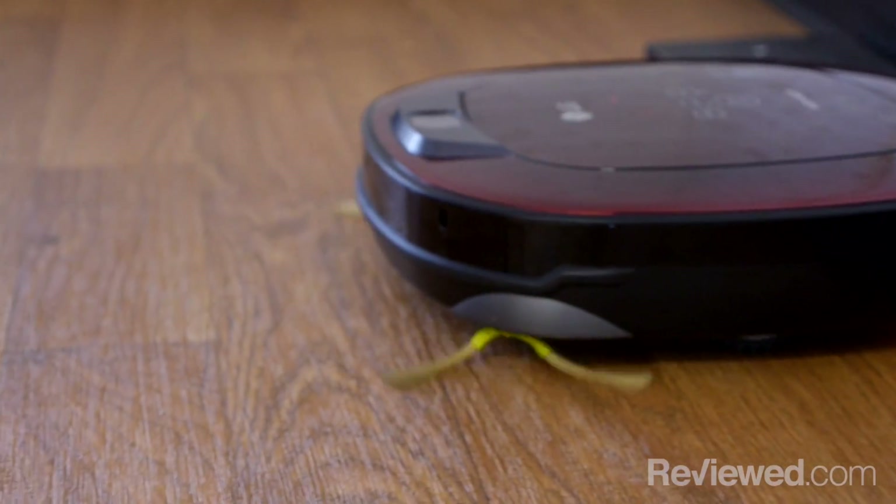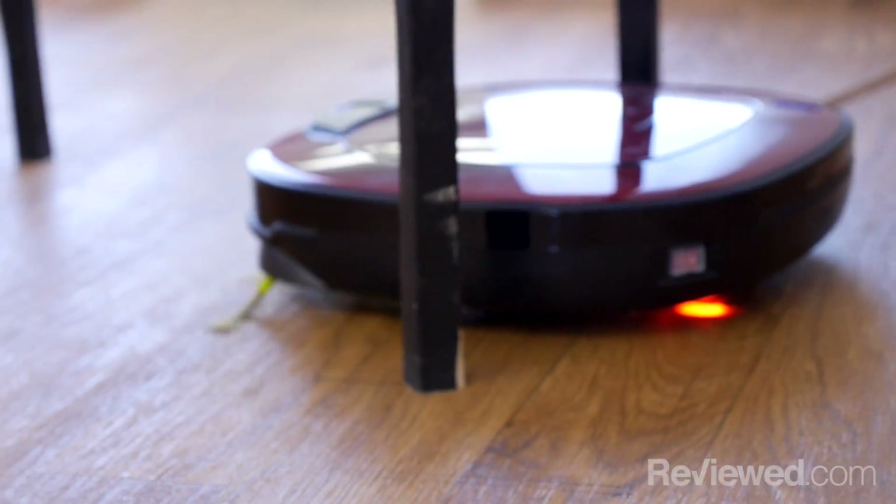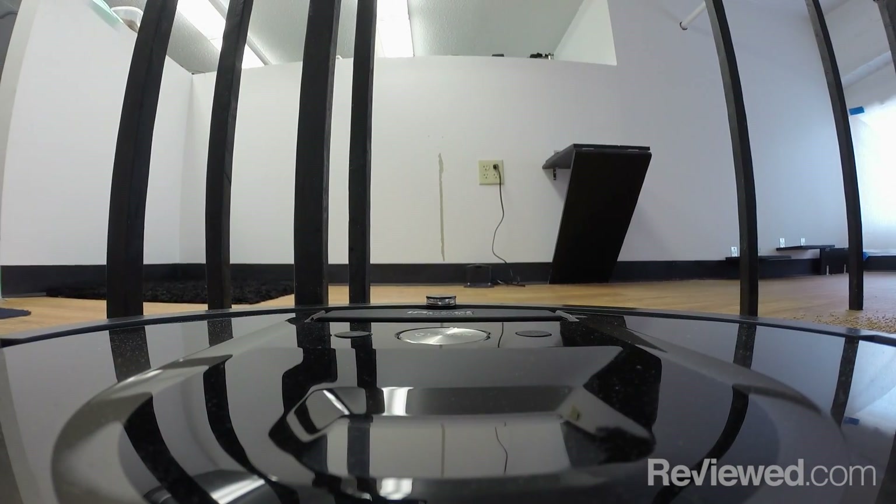Second, we see how close the robot vacuum can get to obstacles we placed in its way. Does it clean around them, or just avoid them altogether? You don't want it to dent your nice furniture over time, so how hard does it bump into stuff?